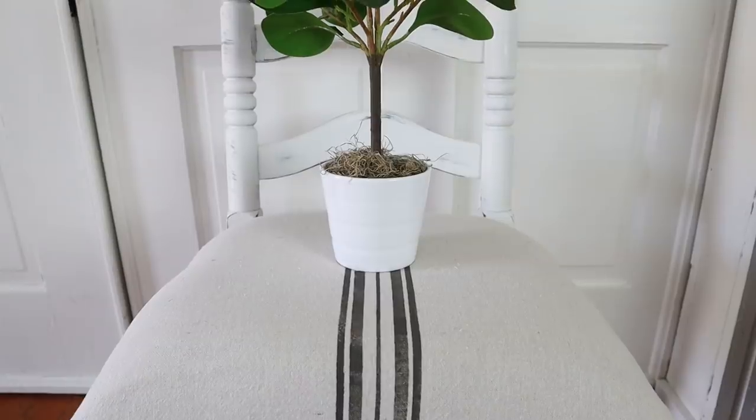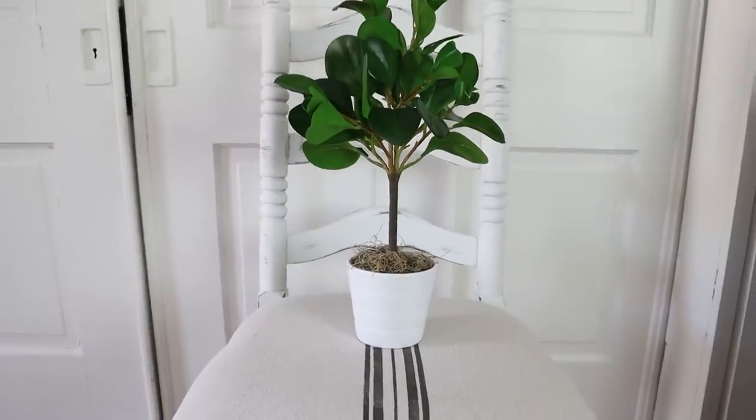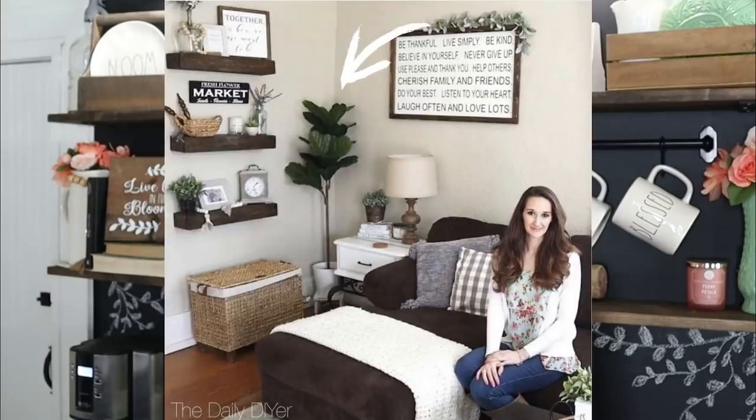Hi everyone, it's Shannon and welcome back to my channel. I have a DIY fiddle fig for you today. However, we're going to be creating a smaller scale one. We have a larger one in the living room and I love it so much, but I'd really like to have a smaller one to put on shelves and that kind of thing. So that's what we're going to do today — let's get started!